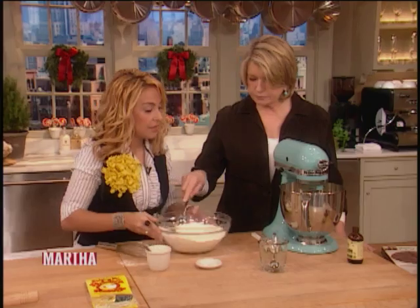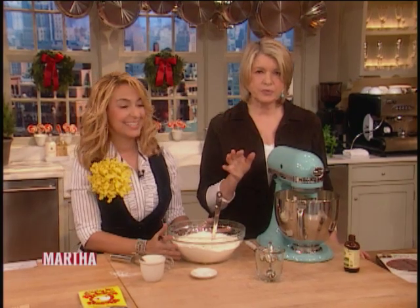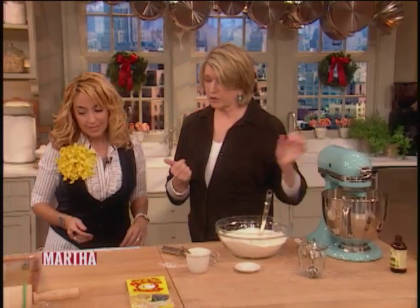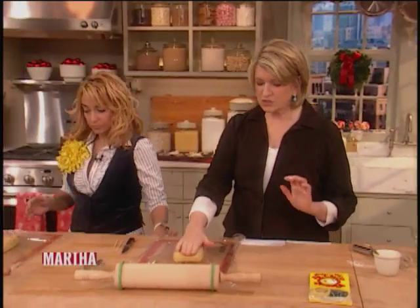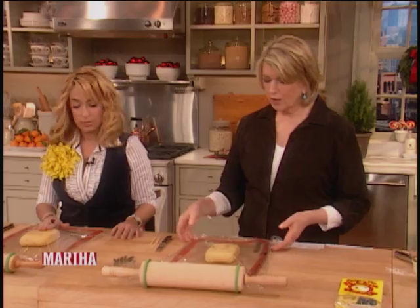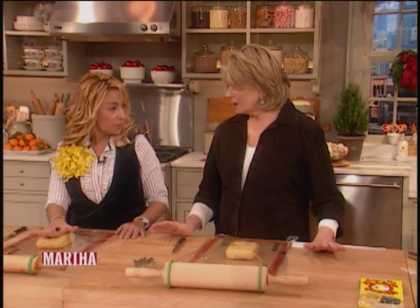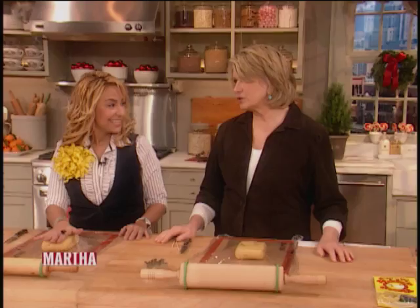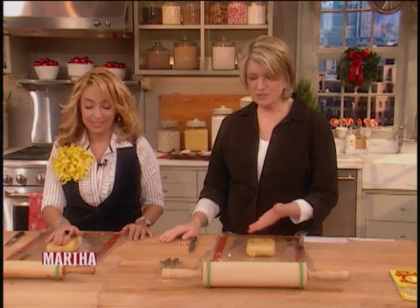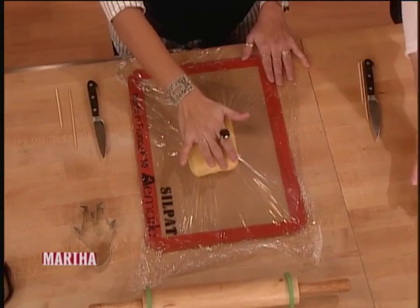We're just going to add that in. This is a simple buttery, sugary dough and it rolls out — but you have to chill it in flat squares or rectangles like this. I usually put my dough right on a silpat. Everybody calls me saying their dough is sticking all over their kitchen counter and their rolling pin is a mess. This is the way to avoid that — it's definitely a magic baking tool.